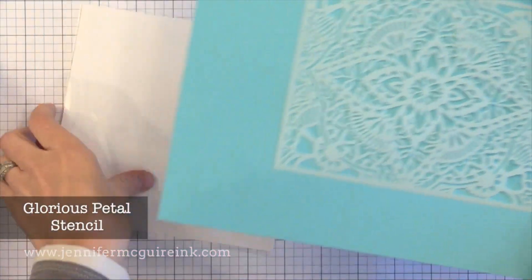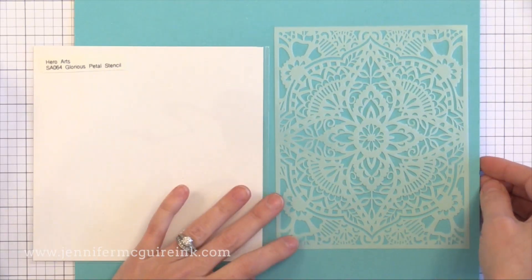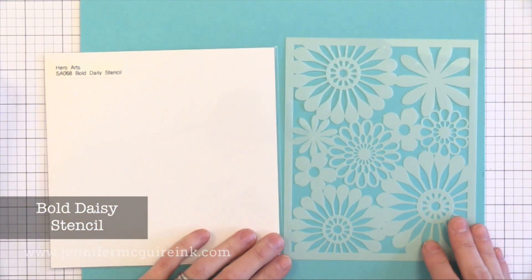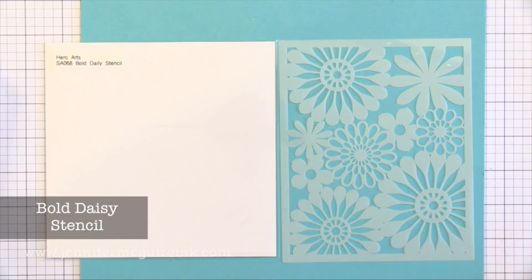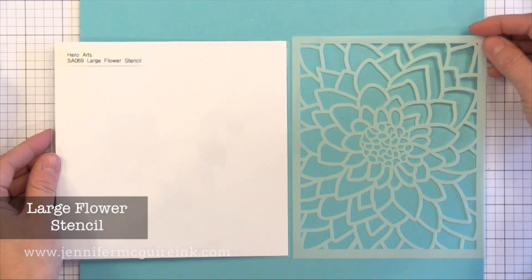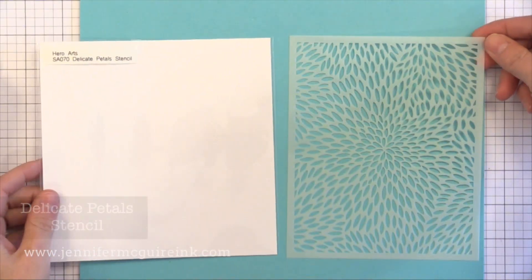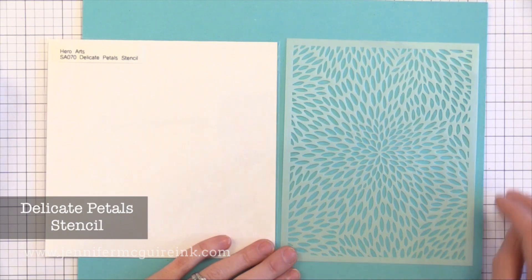Now it's time for stencils. This is the Glorious Petal Stencil — I actually used this in a video a few days ago using a distressing technique with water, and I'll link to that at the end. Next we have the Bold Daisy — it would be fun to use embossing paste over it, then while it's still wet add some silver embossing powder, and once the paste has dried heat set the silver embossing powder for a really raised silver embossed image. For the large flower stencil, it would be beautiful on a light pink card stock with a dark pink Distress Ink towards the center of the flower, softening as you work outward for a beautiful monochromatic look. Finally, the Delicate Petal Stencil would be beautiful kept simple — maybe tone-on-tone white embossing paste on a white background just to add some texture.